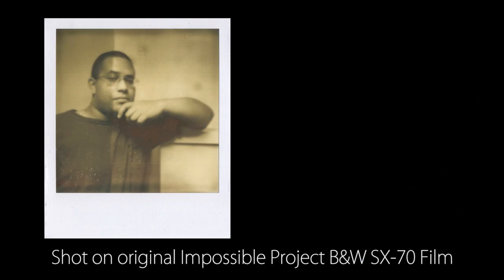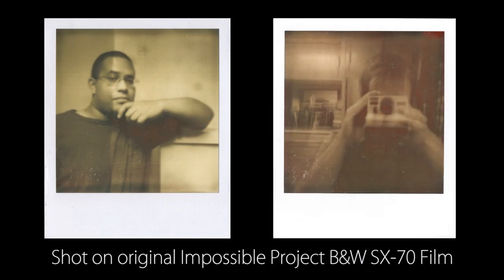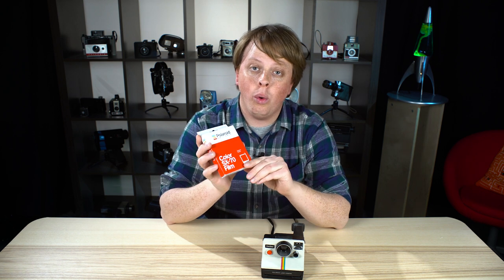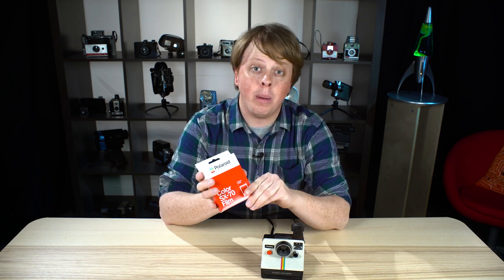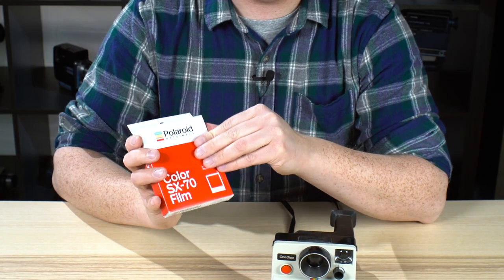I remember the early days — I bought some of their early packs and they weren't as good. There were a lot of issues because they didn't have the same formula as Polaroid; they had to reinvent the wheel. But now, finally, Polaroid is back. They've actually merged with the Impossible Project, and now Impossible Project film, which is far better than it used to be, is now branded with the Polaroid name.